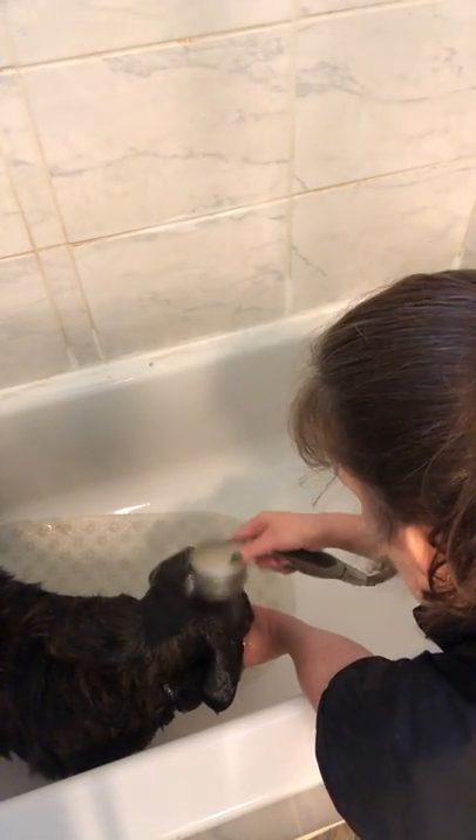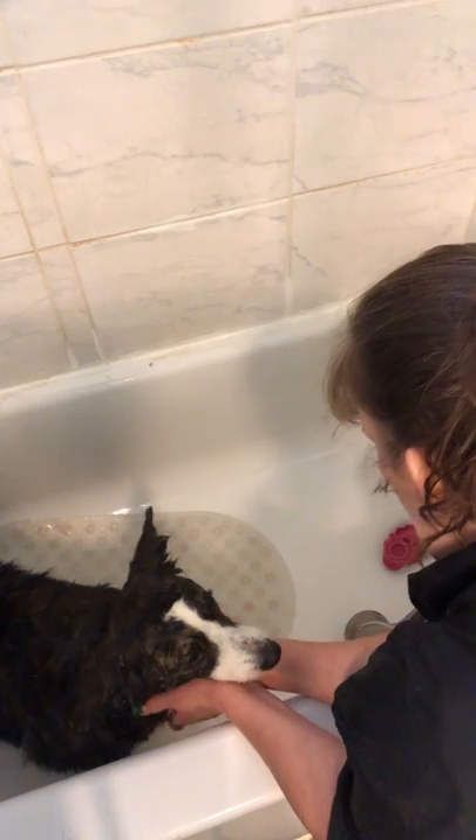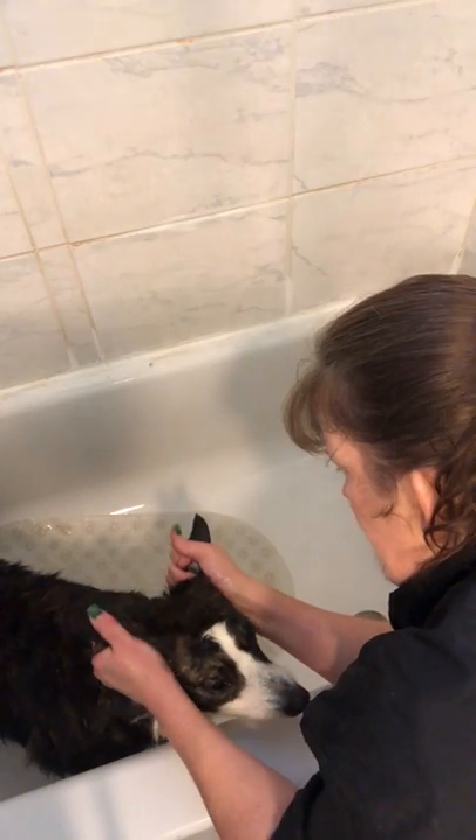Their ears should have already been cleaned. I do not clip the toenails until after they're out of the tub — it softens their toenails. A lot of larger breeds have very thick toenails, and after giving them a bath it helps to soften the toenails.